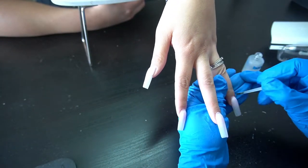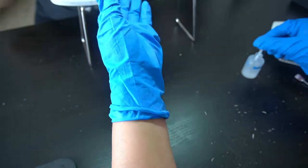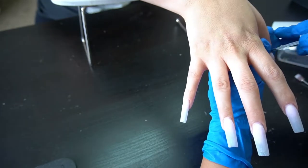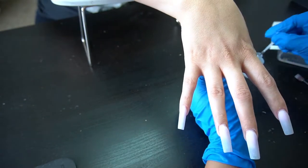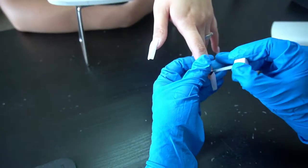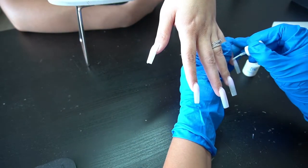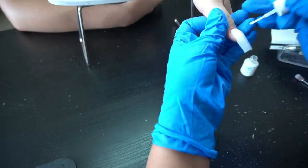Now I'm going in with my OPI dehydrator. Basically this is acetone and alcohol mixed together and it creates a dehydrator to get rid of oils on the nails. When you're doing a fill or a full set you really want to dehydrate because it allows the acrylic to stick a lot better.